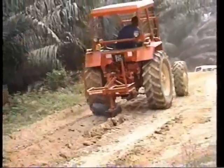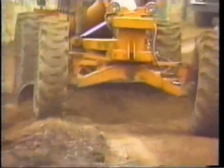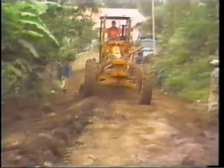Step 1. Rip or scarify the road so that the soil base is loosened to a depth of about 6 inches or 15 centimeters. Blade or pulverize the base to uniform fineness.